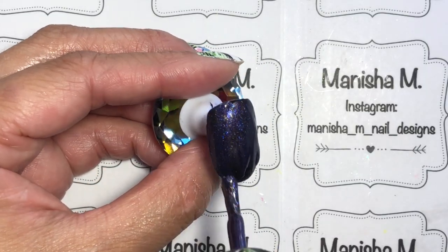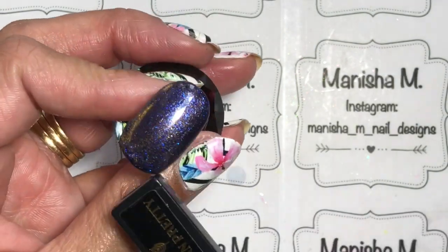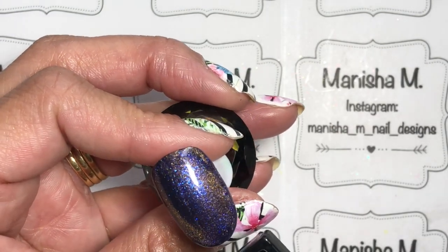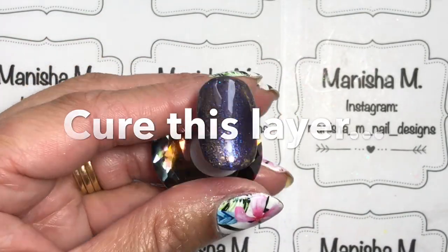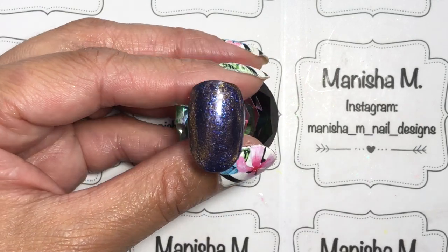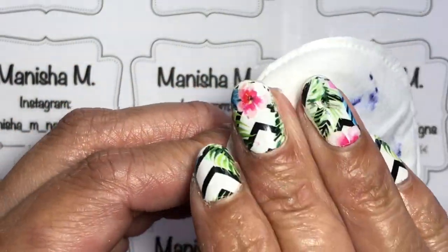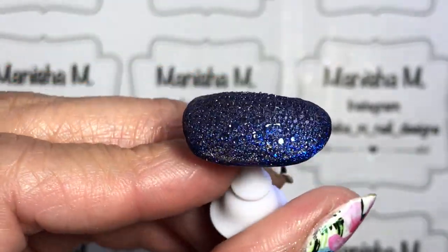Next up is the magnetic gel polish. I've already done a coat of the black base, then popped on a coat of Cosmos over the top and used my magnet to activate it. I cured this layer to lock in the magnetic effect — make sure you don't miss this step. Then I'm popping on a coat of top coat to seal the design, and before you cure that you'll be putting on your foam. If the foam starts dying down, just whisk it up again. And that's the final result for that one — I really like the finish.